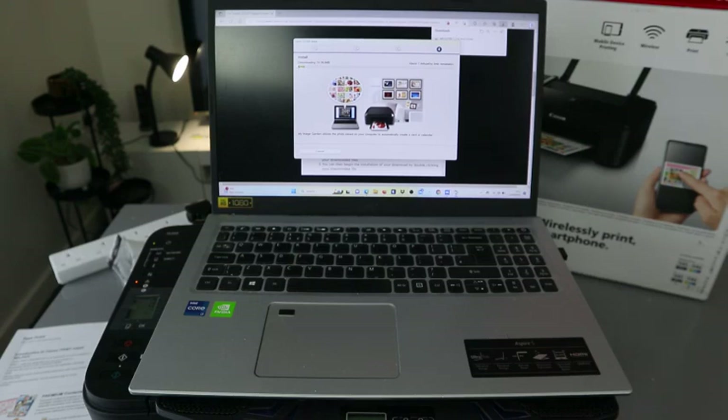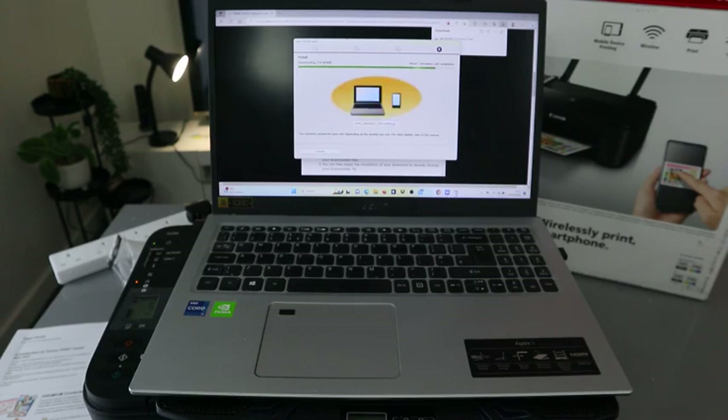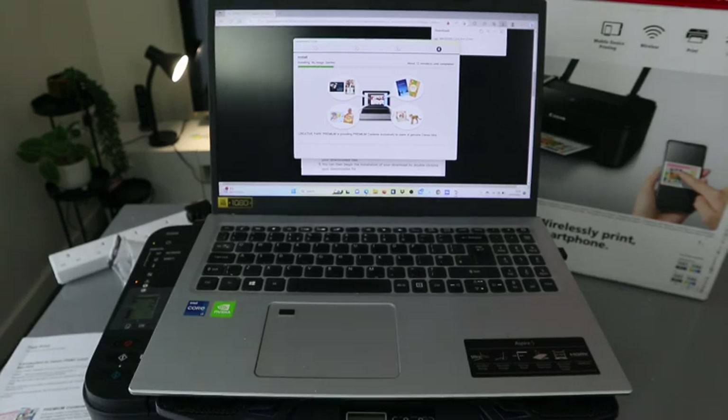What it's doing now is installing the required software, like Image Garden, so that you're able to print and do many things. It's now installing Image Garden, which can take about 12 minutes — sometimes it will be a bit quicker.